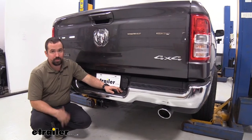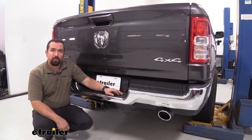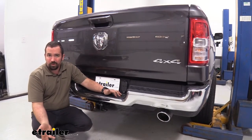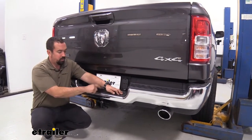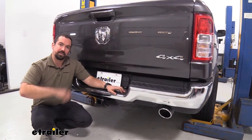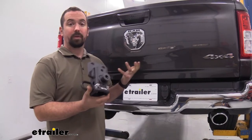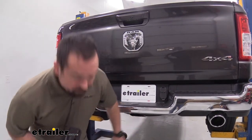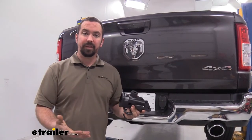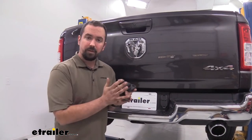As far as installation goes, it's really easy — there are going to be three bolts to put in place. The top bolt does require a pretty high torque setting with a torque wrench, and you may need to rent one or find someone with a large one to get the torque down. Other than that, the installation is extremely simple — just three bolts. Let's go ahead and get your hitch installed.